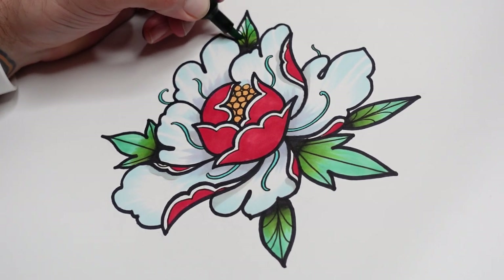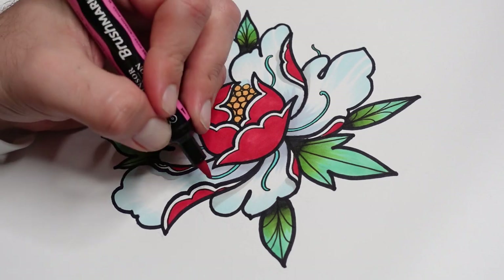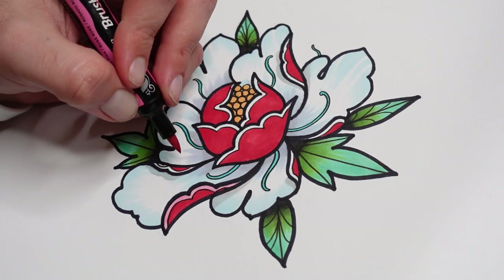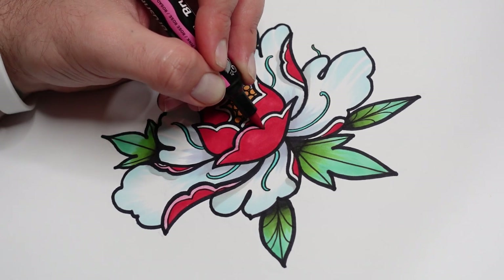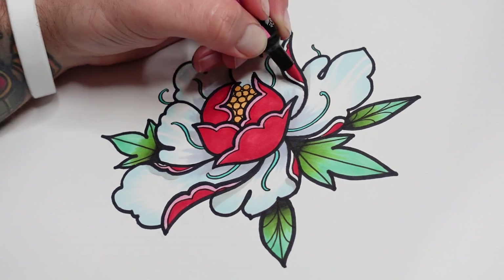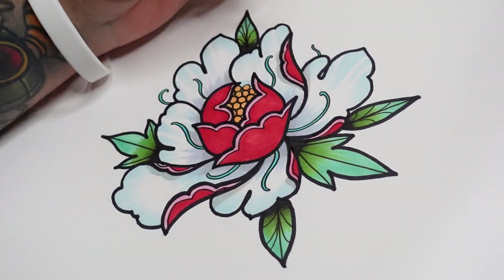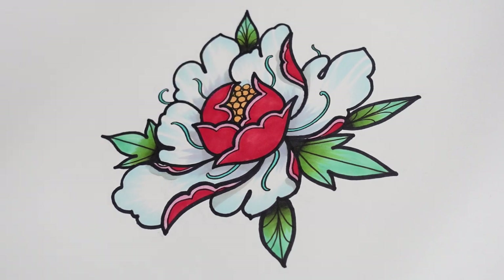Once you've done that, decide which colour to do for those little highlight strips. I'm looking at it and I'm thinking pink would be quite nice for these bits. I often hit these areas with blue or something complementary - if you're not sure what complementary colour to use, just Google it or get a colour chart. There's always a colour that's complementary to what you're using, and it often works really nice. For this particular one, because I've got blue around here, I'm going to use pink on those bits. And there we have it people - that's how you draw your peony flower.